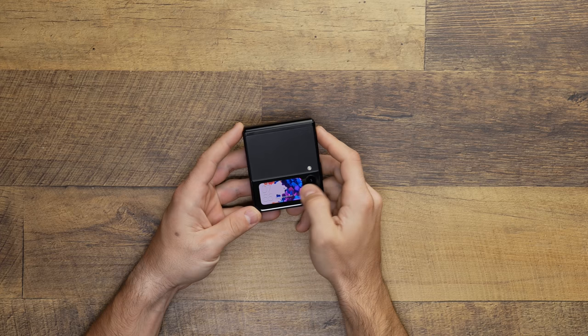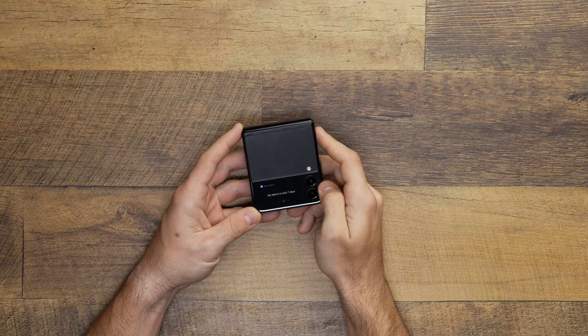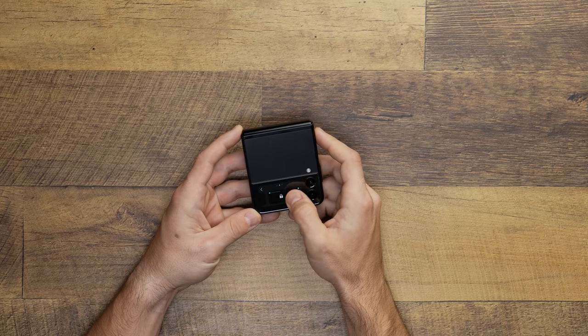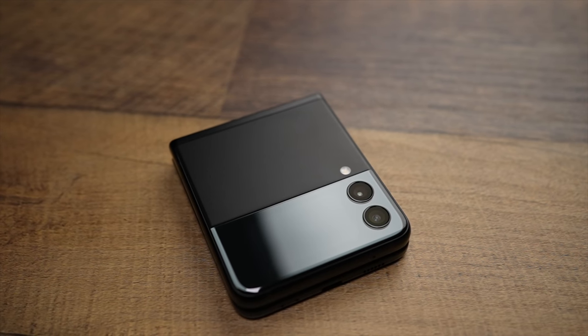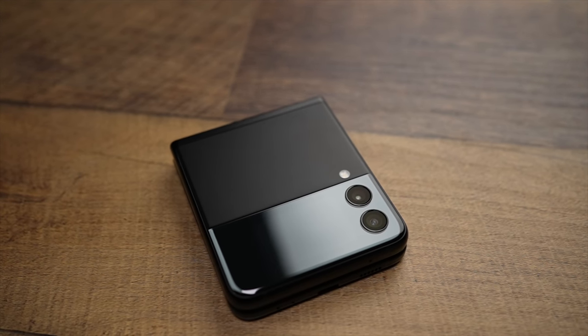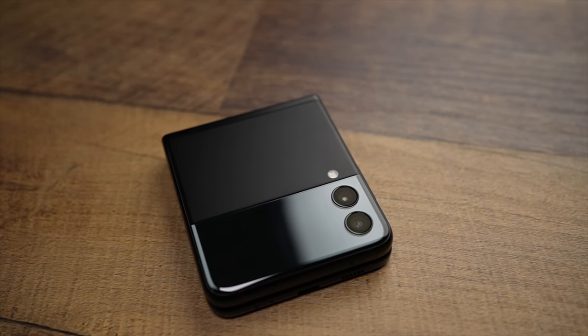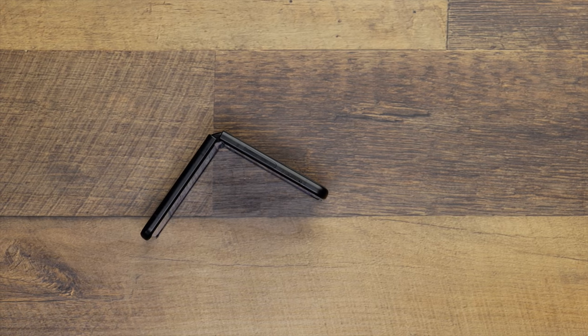That very nicely transitions us to the things I've liked. The first thing is this front display — it makes the phone. Without this screen I don't think the Z Flip 3 makes any sense. It allows the phone to turn into a little notification center that takes very little battery, lets the phone be as small as it is when folded, and allows me to use the phone in the ways I normally need for work. If this is the first model with this screen, this is the first model worth buying. This thing is that good.